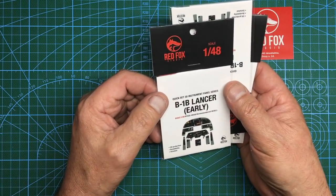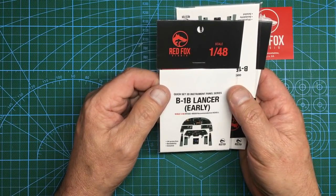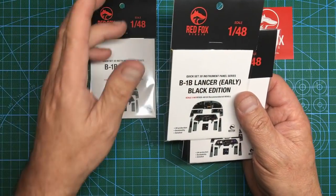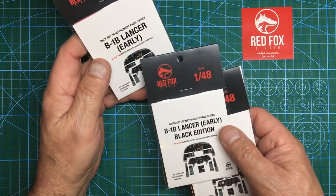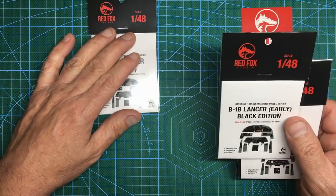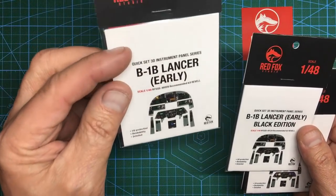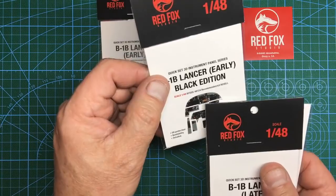So this is the B-1B Lancer Early — part number 48009 — and then this is the Early Black Edition. I'm so pleased they've done this because one of the things that really annoys me with Eduard and similar products is they generally show the displays all lit up. You don't see aircraft parked up with a fired-up instrument panel when no one's sat in it — so they've given you the option of an early powered-up or an early black edition, meaning everything's shut down, which is a really nice touch.